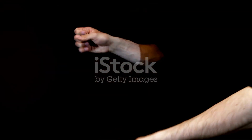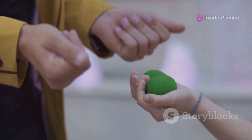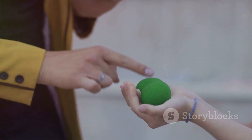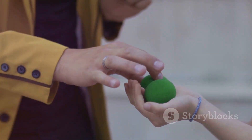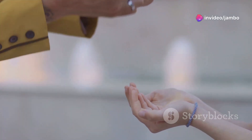Now here's the magic part. As you fold the paper, secretly slip the coin into your hand. This move requires a bit of practice to perfect. The key is to be smooth and natural, so your audience doesn't suspect anything. Practice in front of a mirror to get the motion just right.